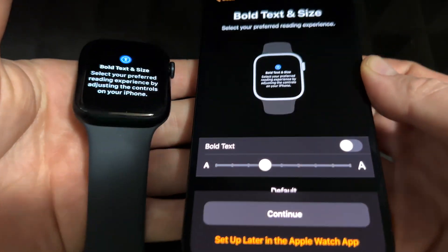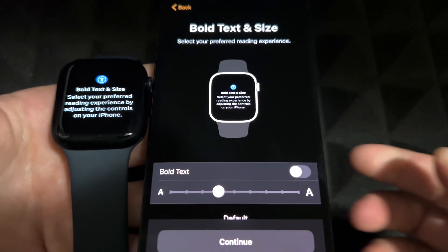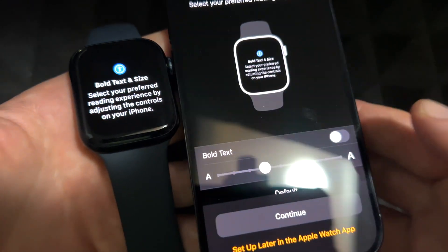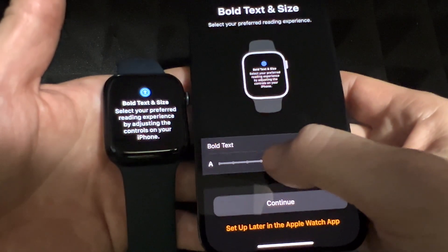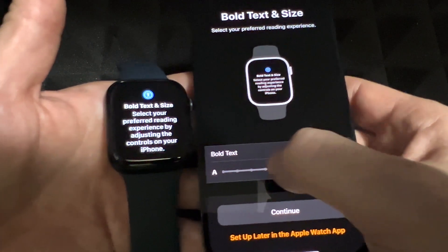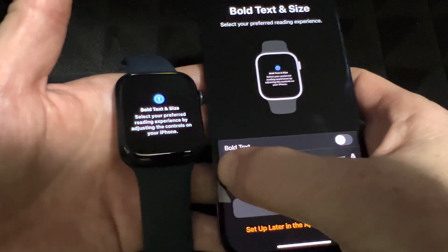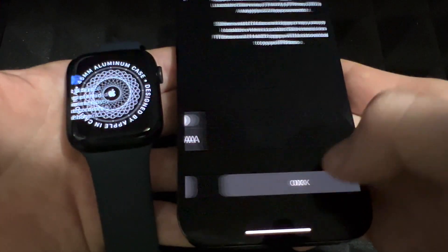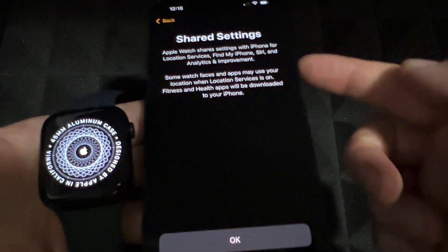Once you put in that passcode, it's good to have your Apple Watch beside you so you know what's going on. You can enable bold text and adjust text size — make it bigger or smaller. I like it around a medium size. Then press Continue.